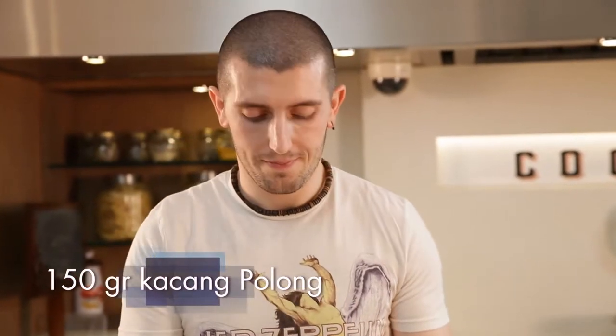We start with the green peas — everybody can find it at the supermarket, frozen. I don't like to boil the green peas because there's no taste, so I cook it in this way.